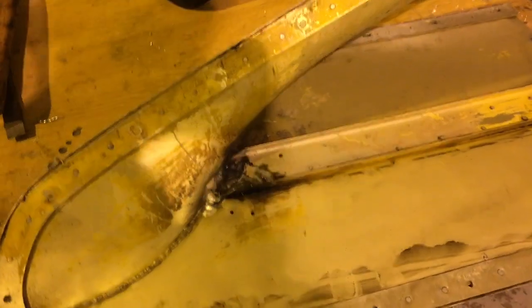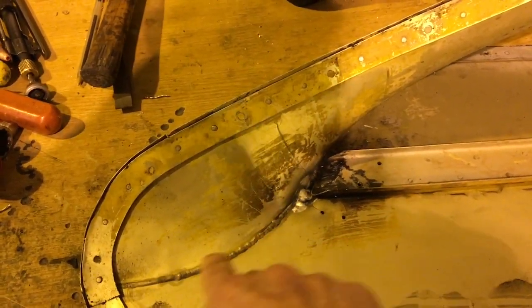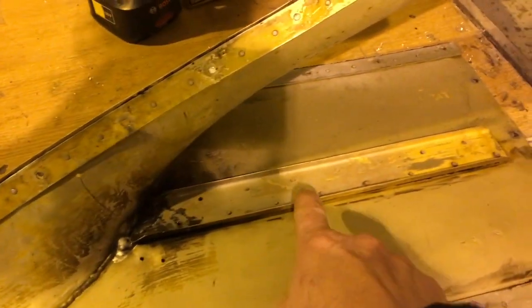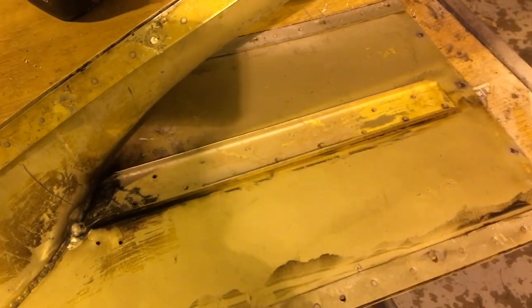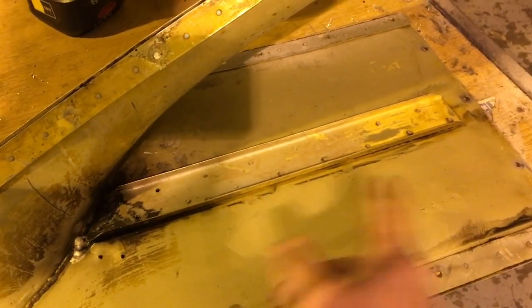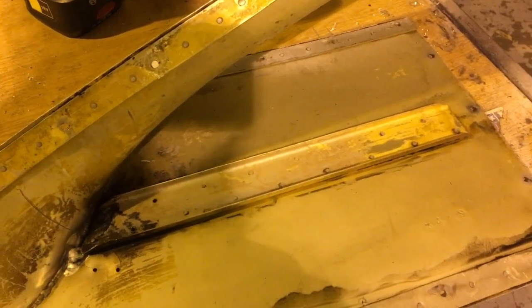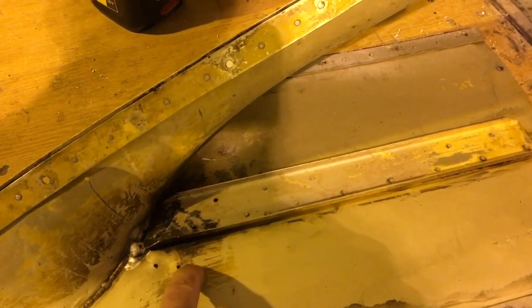Another thing to think about: this has been welded at manufacture — the Russians did that — so it's probably a weldable alloy. But this stiffener here is very likely not. If it was an American airplane it would be 2024, maybe heat treated T3 or something like that, so when you heat this you're going to wreck it. So this stiffener will come off anyway — it'll give us better access, better cleaning. We can dress it flat, bead blast it, and see how it goes.